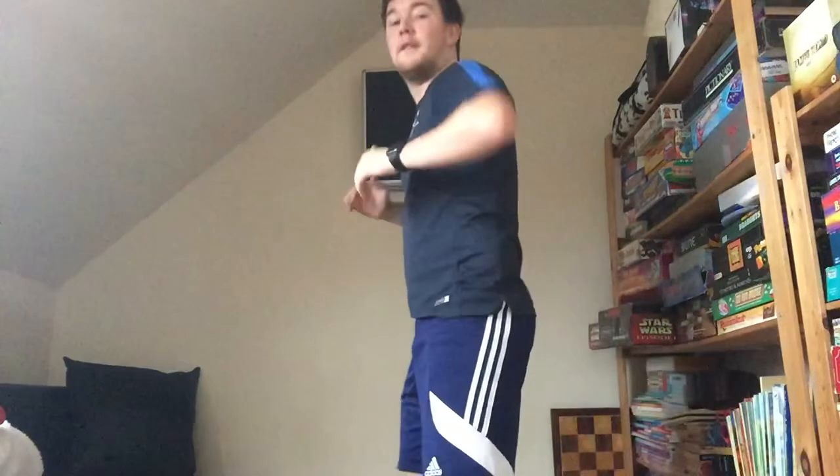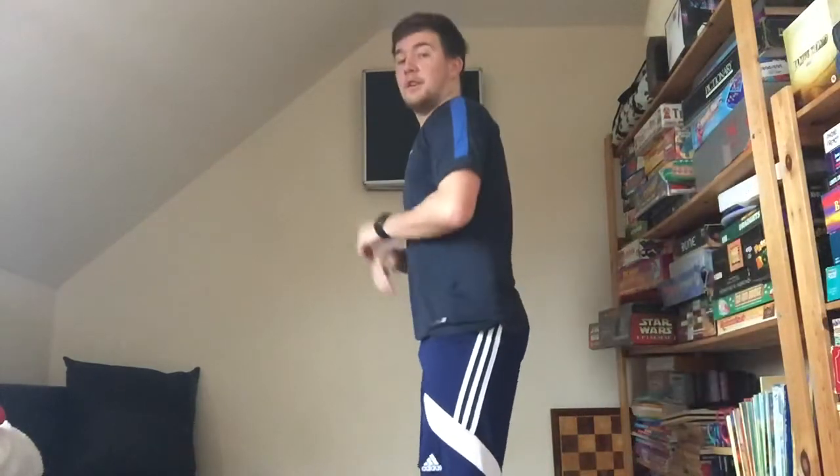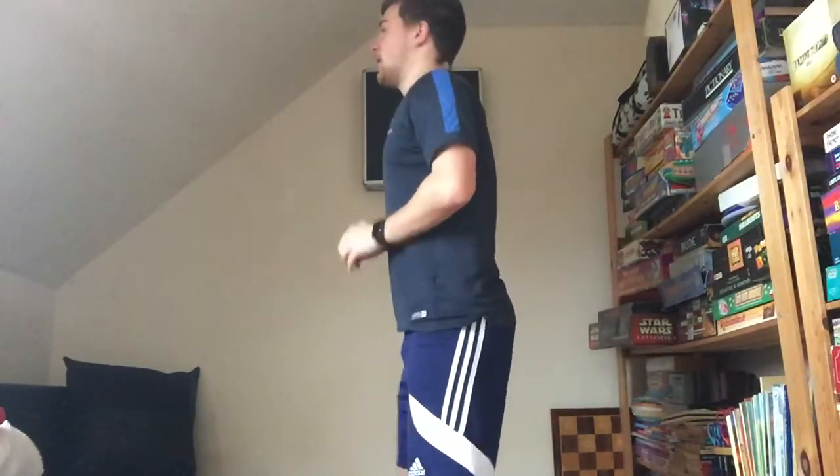Next we're going to move on to five star jumps. I'm going to turn side on — start with hands inside, get hands nice and wide up. One, two, three, four, five. Okay, brilliant job so far.